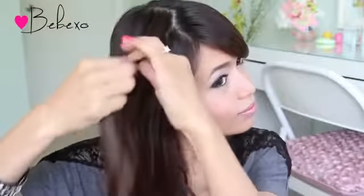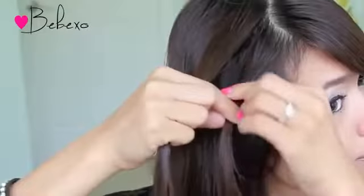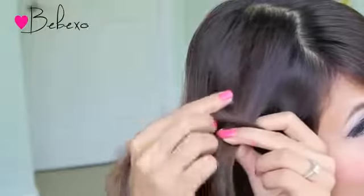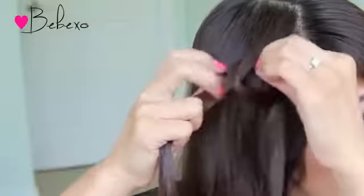Grab a chunk of hair at the top of your head — this is going to be the base of your knot. Pick up some hair near the front of your face, and like the last video, if you need to, use some gel to tame down the flyaways. Now we're going to make a right to left knot. Place the strand of hair over the base strand and bring it over to the other side and loop it through.